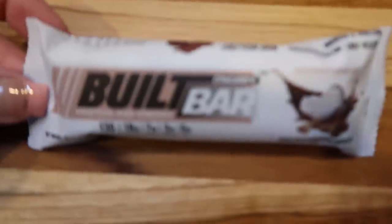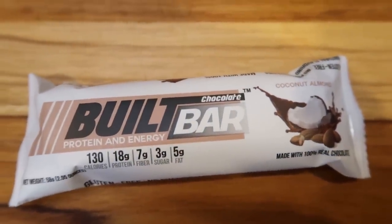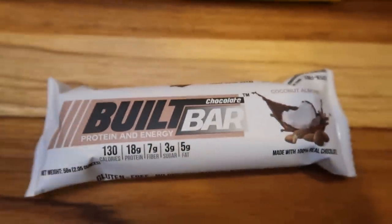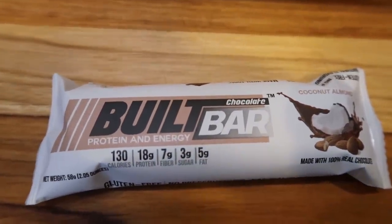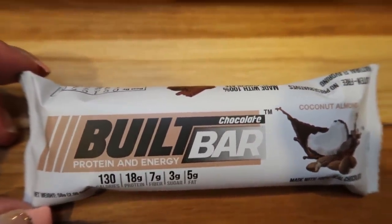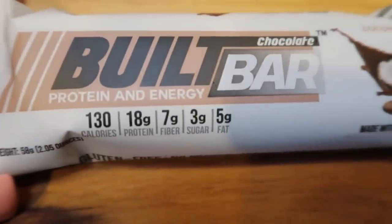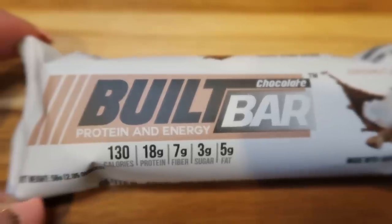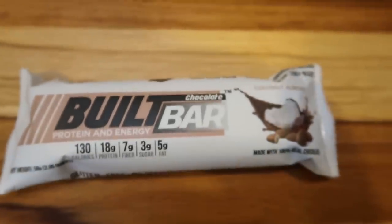I'm going to pair a two-point chicken stick with a bag of rice crisps as my afternoon snack, so it'll be anywhere from five to eight smart points depending on which rice crisps I choose. For my morning snack, of course, it's a Built Bar. I have one of these every single morning because it's the one thing that keeps me full between breakfast and lunch. This is the coconut almond — if you like Almond Joy, this is literally an Almond Joy for three smart points. 130 calories, 18 grams of protein, seven grams of fiber, five grams of fat, and only three grams of sugar.